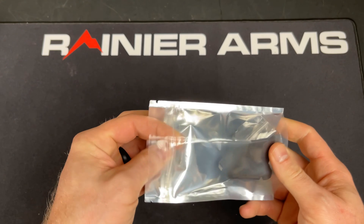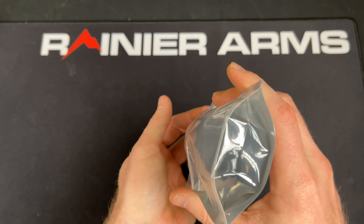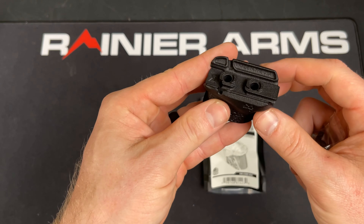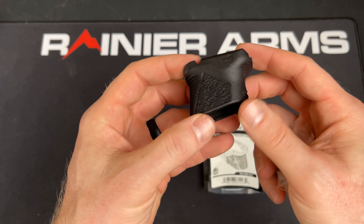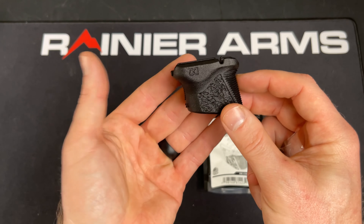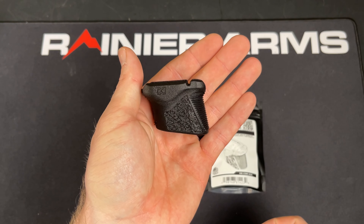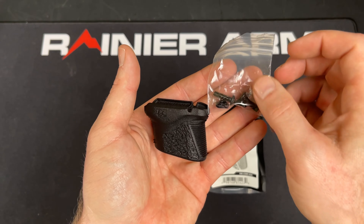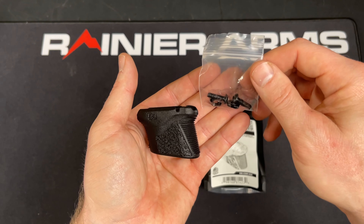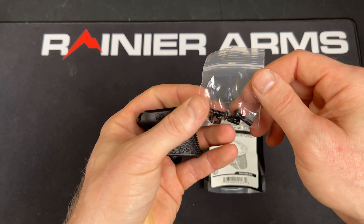It does come sealed when you purchase it yourself. In this video we're just talking about what it comes with. So you're going to get the Chop Stop Mod 1, as well as hardware for attachment. It does take up two M-LOK positions.